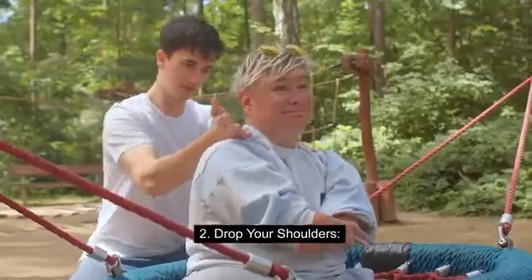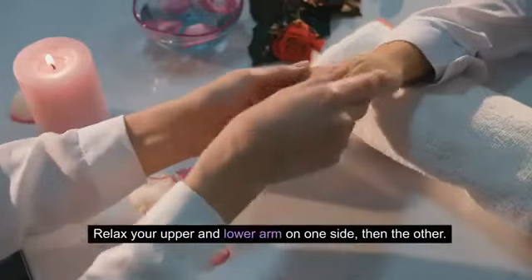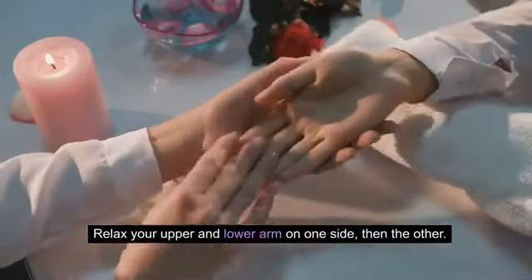Step 2: Drop your shoulders. Let your shoulders drop as far down as they'll go. Relax your upper and lower arm on one side, then the other.